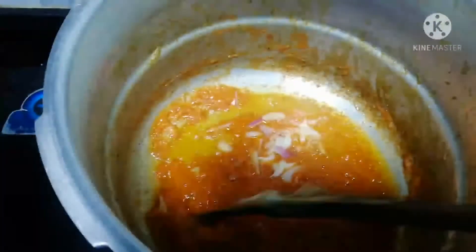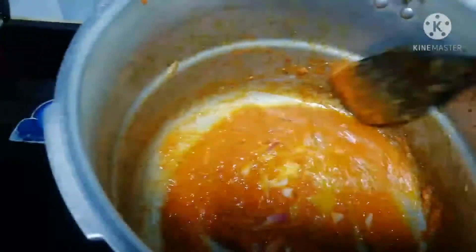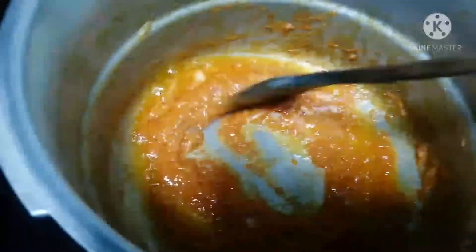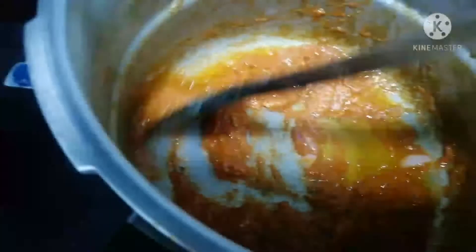I added some onions, some pepper, and of course my seasonings. I gave it a stir for about five minutes and at this stage my pepper sauce is ready to go.